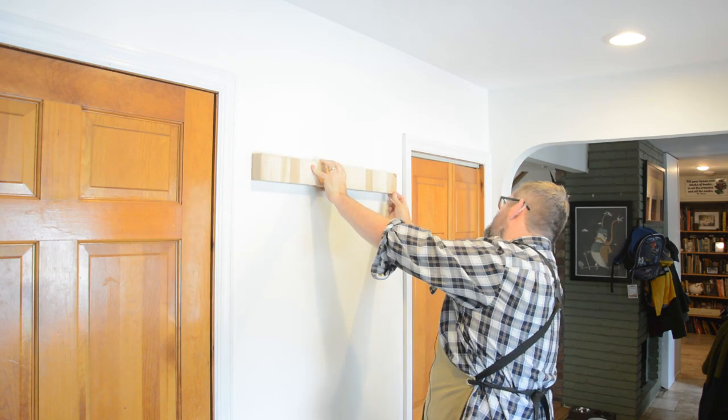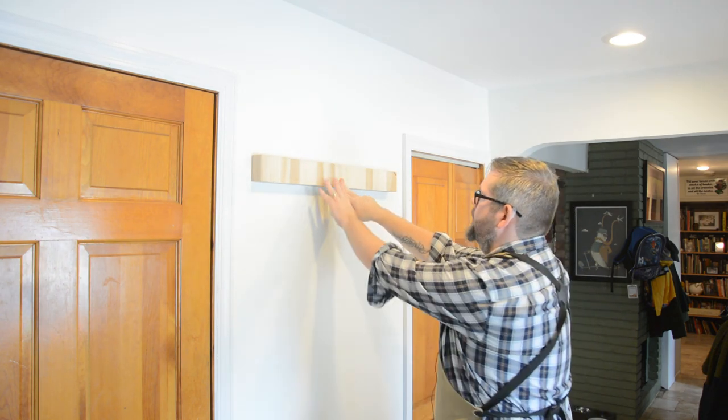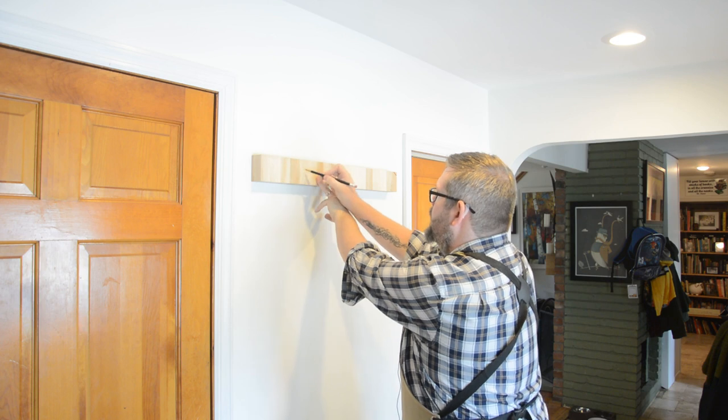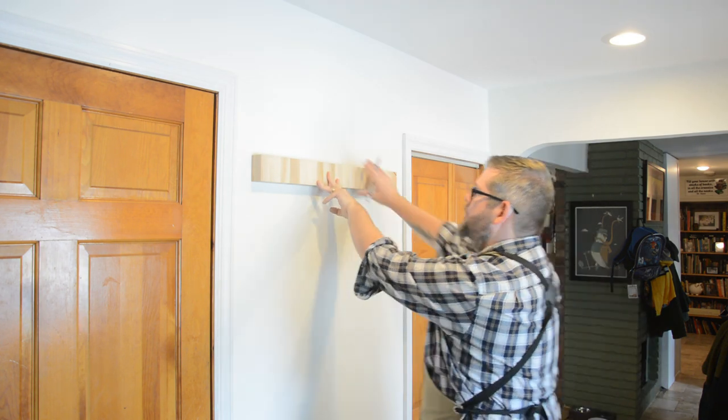I just happened to have some 30-inch pieces of butcher block that a friend had given me from a cut-off he was doing in his kitchen. I thought this would work awesome with the farmhouse style we're going for, so I simply held them up on the wall and tried to figure out visually how many hooks we could fit that wouldn't look too crowded.